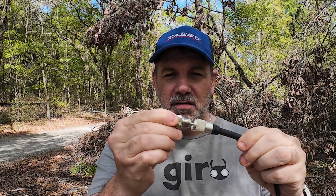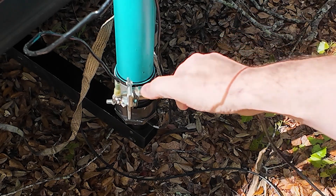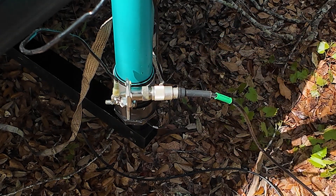Regular old PL-259 on the end of your coax — you put it in, screw it on, and you're done. Now you just slip that on to whatever antenna you want to hook it to, the back of your radio, whatever you want to hook it to. Slips on, slips off really easily, as you can see right here.